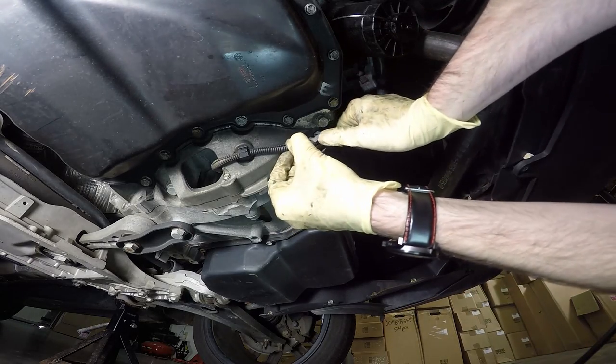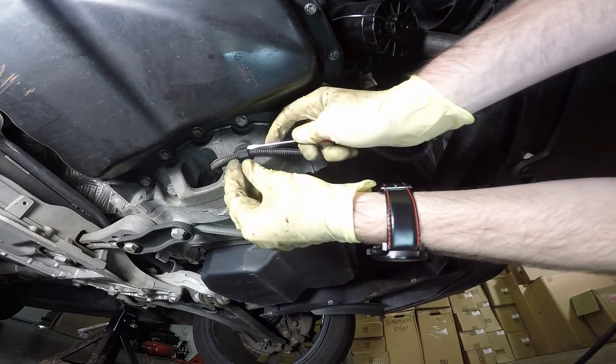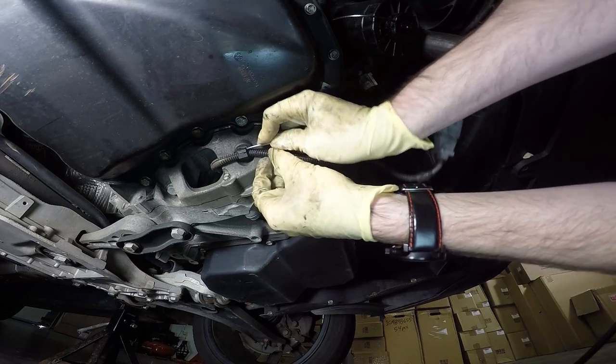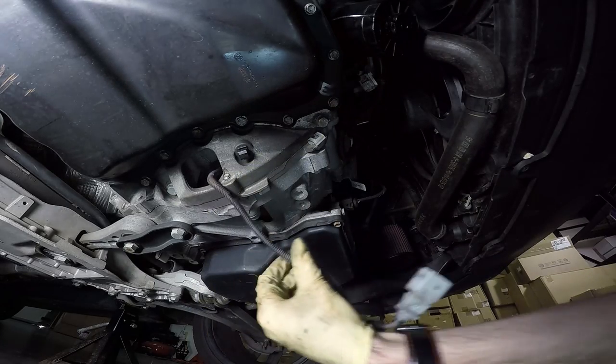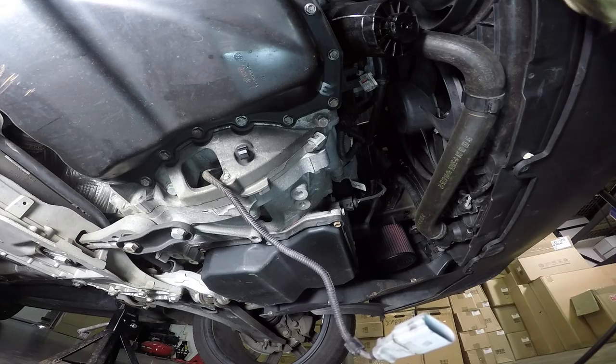Then we can untuck it from here, and this housing right here you're going to pop this forward and it should open up. Now we're ready to loosen the bolts that hold the actual sensor in place — again those are four millimetres.